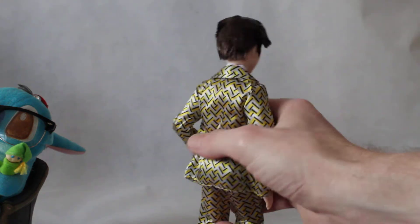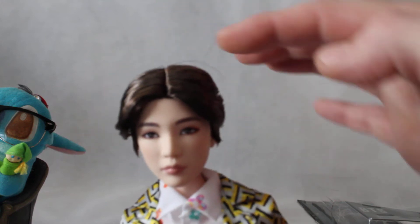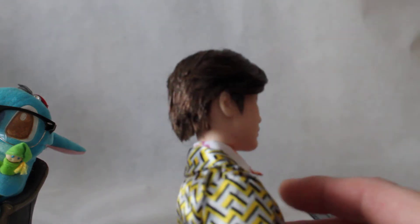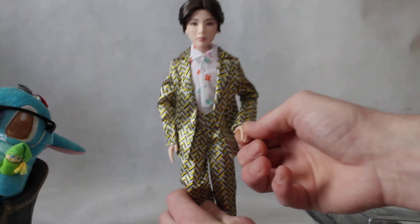He looks very good. His hair is brown, parted in the middle. Very good detail going all the way round. It's fully rooted.